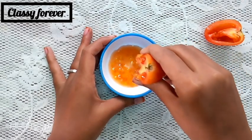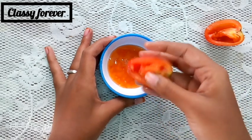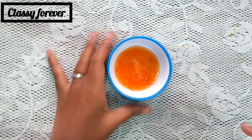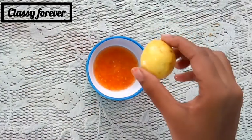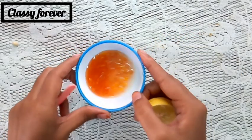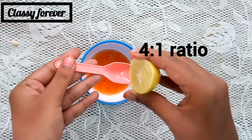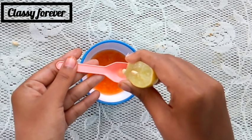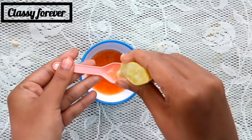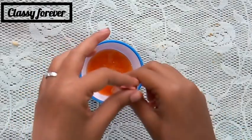Add the pulp and squeeze it. Add 1 tablespoon of tomato juice and add lemon — about 1 to 4 tablespoons of lemon juice, then 1 teaspoon of lemon.